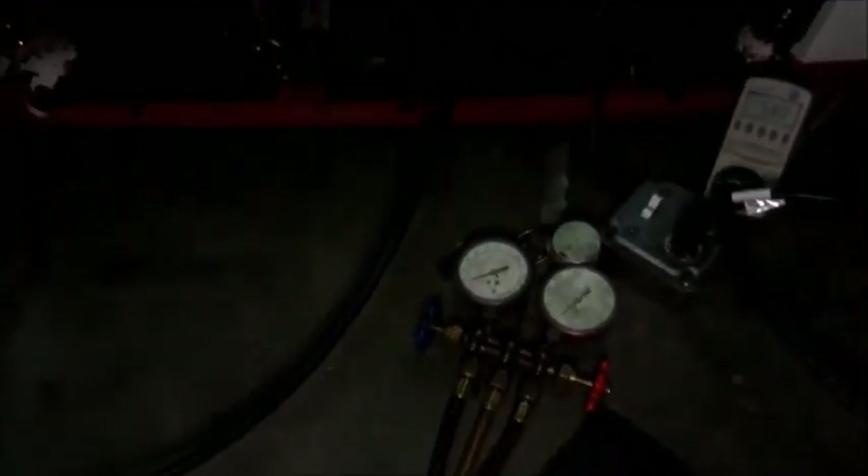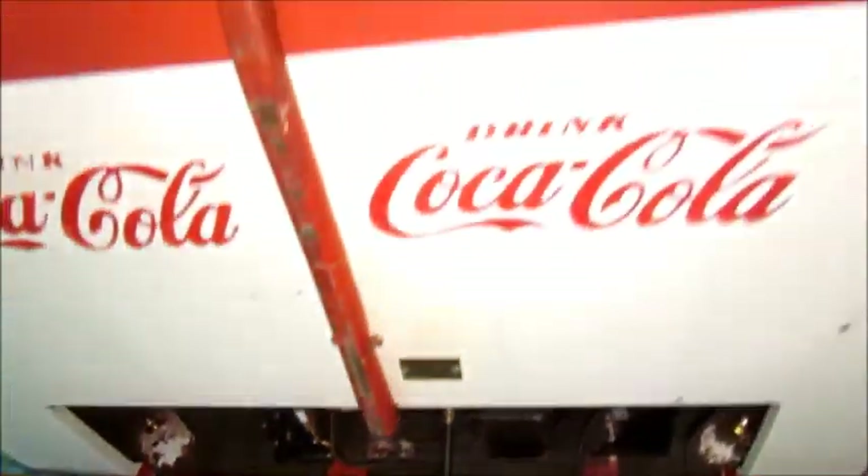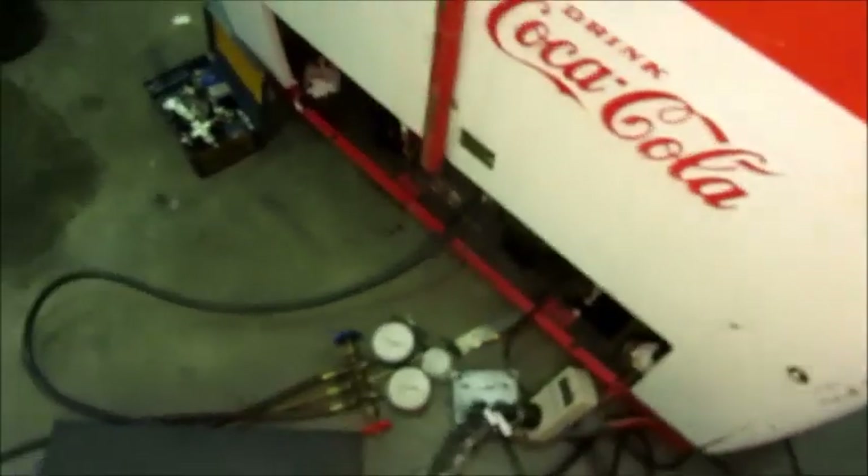That's cold in there. I don't know what's up with the camera with the automatic exposure setting not working on the video — I must have changed some settings without realizing it. There we go, got the contrast working like it should. Let's check the discharge air temperature. 20 degree discharge air — that's pretty good. Won't be long, that'll cycle off.